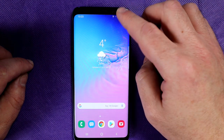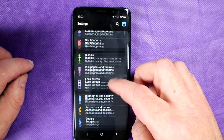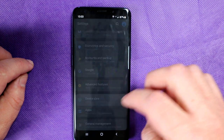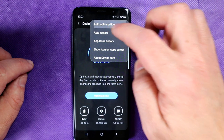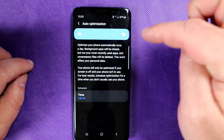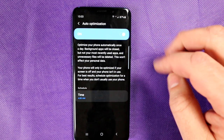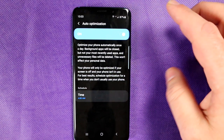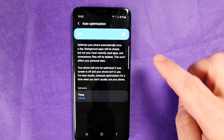Another tip is to go into your settings, then look for something called Device Care. Under Device Care, press the three little dots, click on Auto Optimization and make sure this is enabled. Once a day, it will close down applications not in use, it will stop services that are not supposed to be running and optimize your device. When your device is optimized, your battery runs better.